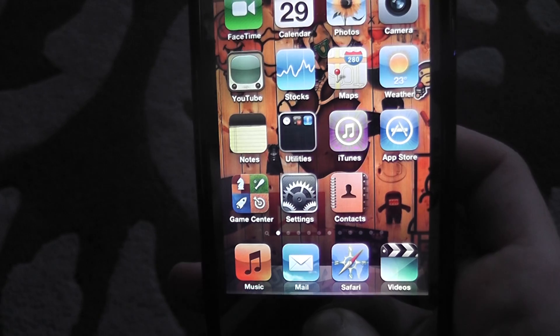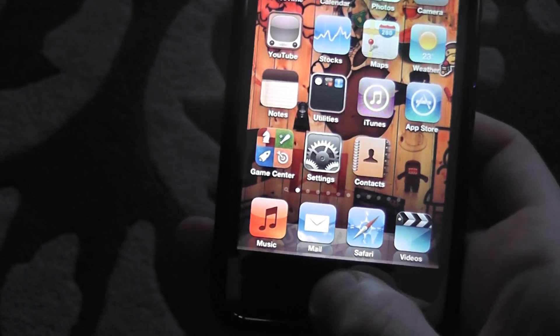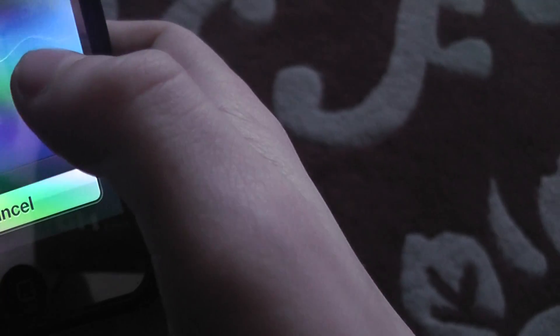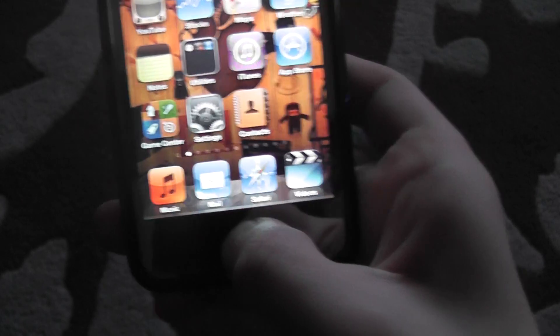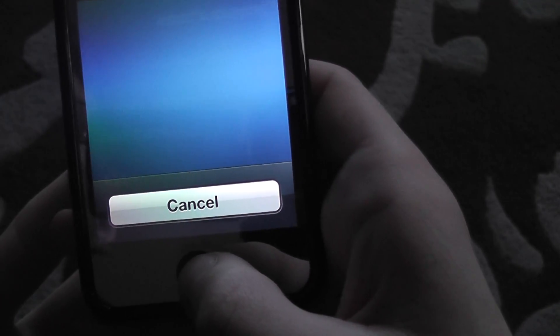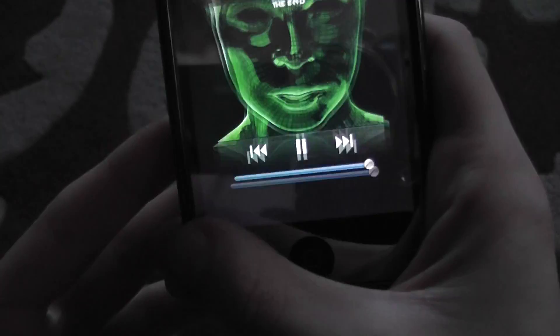That's just weird — I don't know why that happens. Pause music — and yep, it pauses it. Now let's try: Play — and yep, it plays.